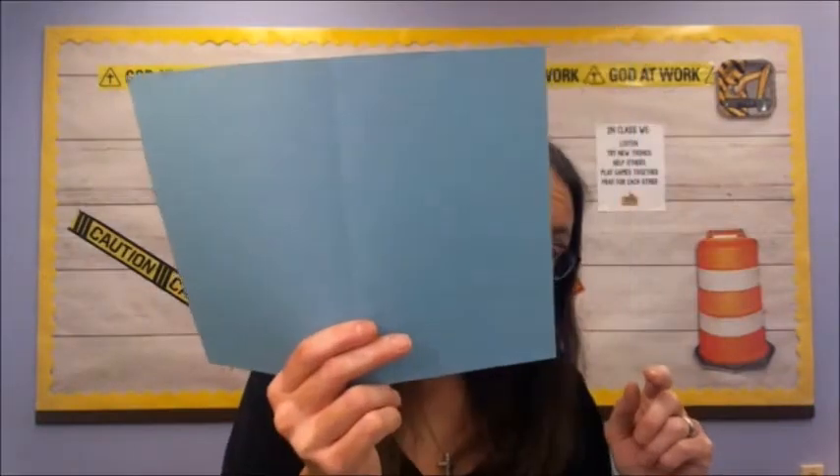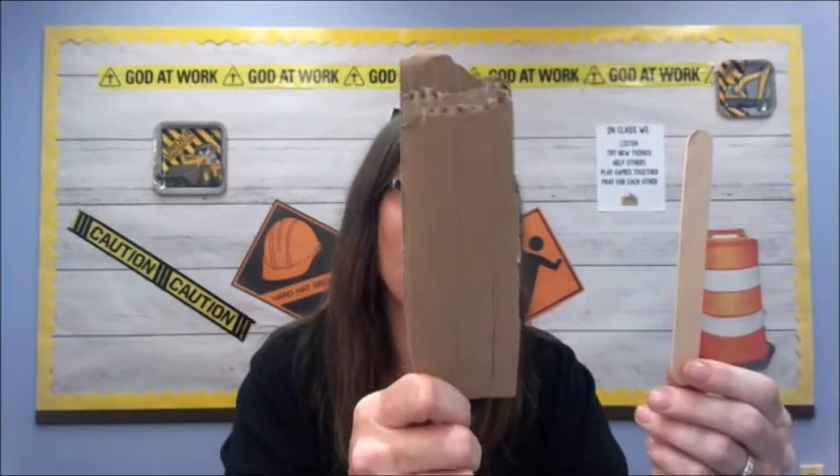You will need markers, a pencil, a piece of foil, a glue stick, a pair of scissors, a piece of construction paper, and either a popsicle stick or a piece of cardboard that you can make into the shape of a popsicle stick. You can also get stickers or jewels or beads to decorate. If you use jewels or beads you probably want some Elmer's glue. So pause the video and go find those items.